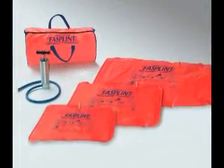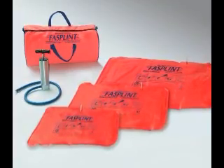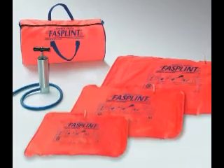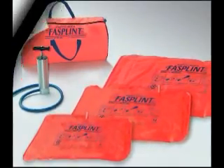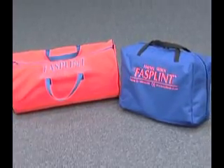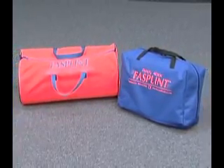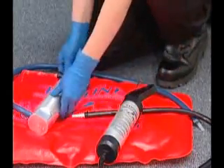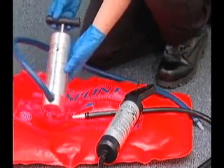The basic Fast Splint kit consists of three splint sizes — small, medium, and large — a compact manual pump, and a carry case. Kits may be configured with the standard duffel-style case or a rectangular-shaped carry case. An optional plastic pump is also available as a substitute for the supplied aluminum compact pump.